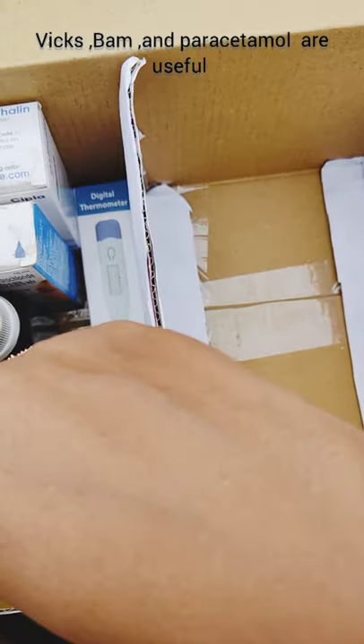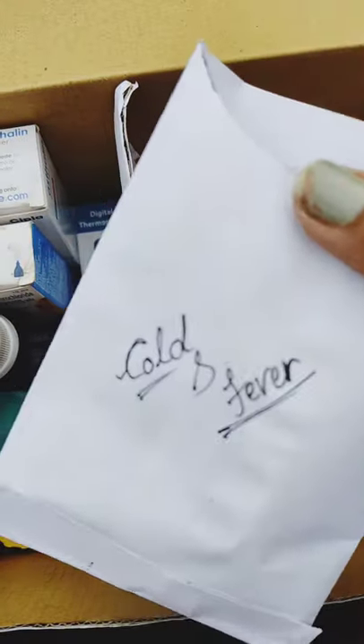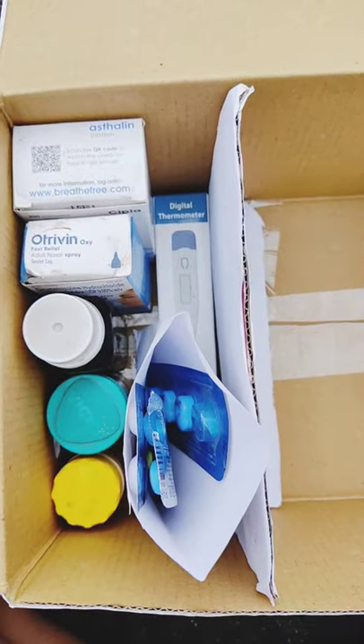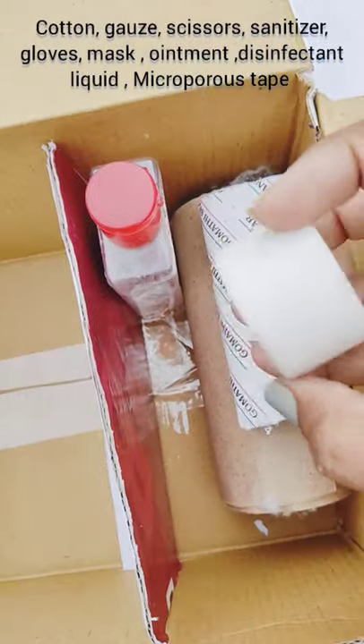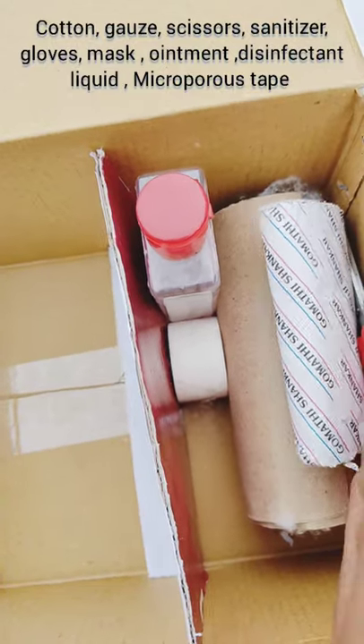Balm and paracetamol are useful. For first aid treatment for minor injuries, keep cotton, gauze, scissors, sanitizer, gloves, mask, ointment, disinfectant liquid, and microporous tape.